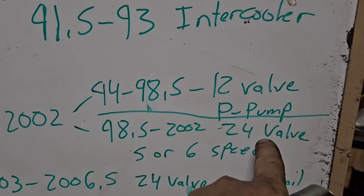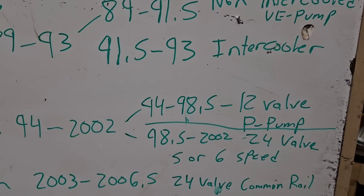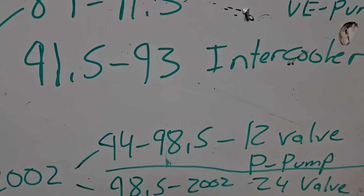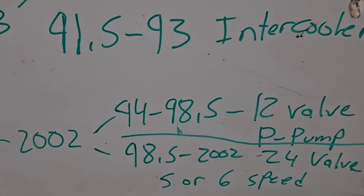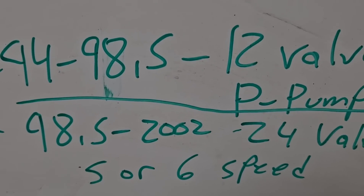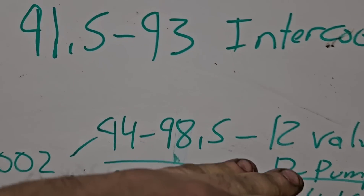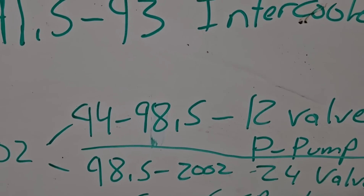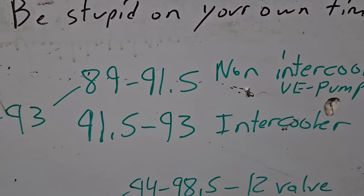98 to 2002 is a 24-valve. That's electronic — you're dealing with computer and wiring and all that stuff. I stay away from there up. In these ones you can get a 5-speed, I think all the way up to 2000, or maybe 98 and a half. You can get a 6-speed, the NV5600. The 94 to 98s come with an NV4500, which is a 5-speed transmission. The 5s and the 6s are the desirable transmissions. You can bolt them up to the older models, but they never came with them.